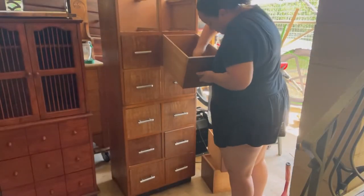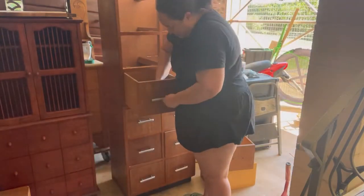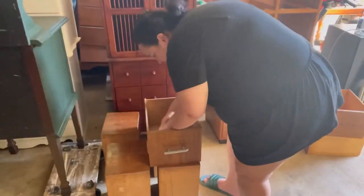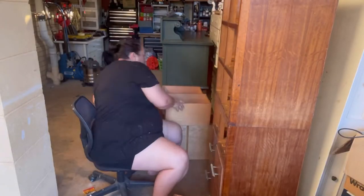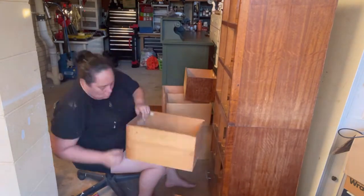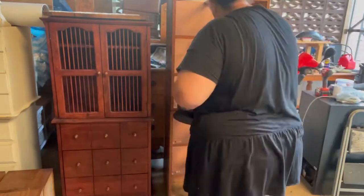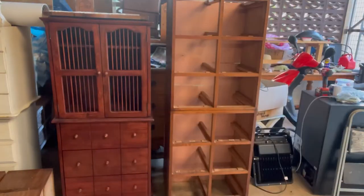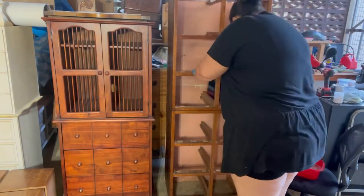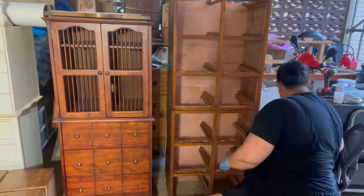Just removing all the hardware on this piece. We won't be reusing it, so I'll remove it all and put it away for a future project. Going through giving it a quick vacuum and cleaning with my Katsumilli Clean Cut. Prep work is the most important step, so don't ever skip it.